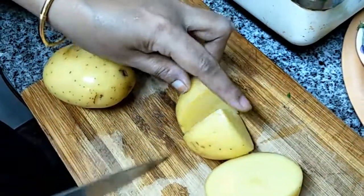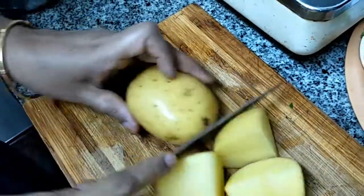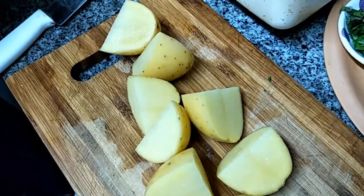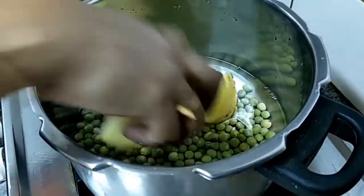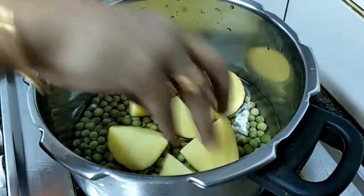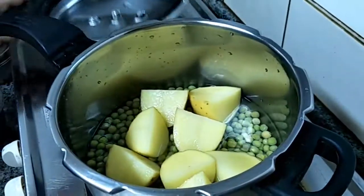First we are going to boil the potato and green peas in a pressure cooker for 2 whistles. Keep the soaked green peas along with pieces of potato in the pressure cooker and boil for 2 whistles.